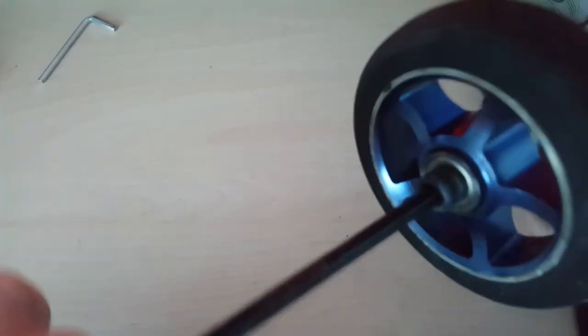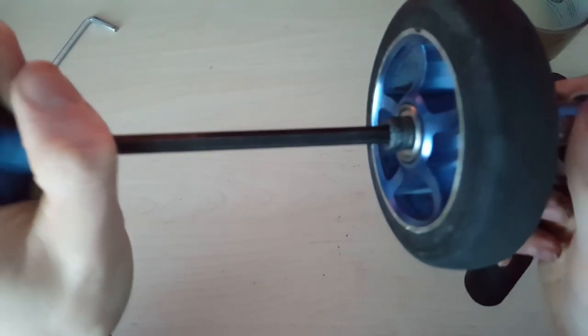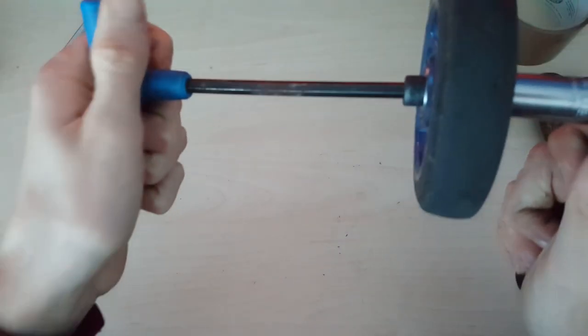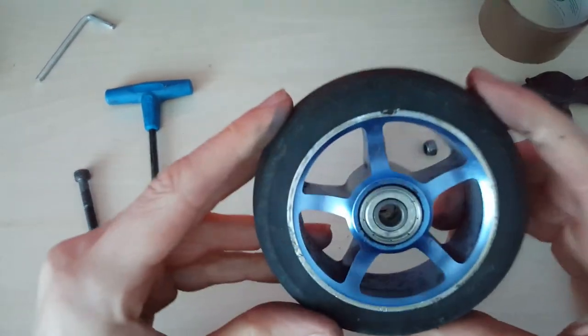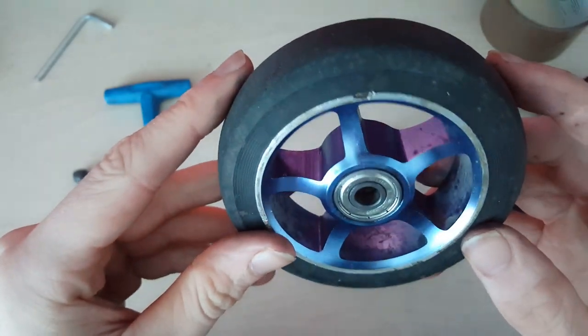Obviously if you have a press it's best to use the press, but this is just a much better way than hitting them in. Get it tight but not too tight, because you might need to come back off. Now I have the new bearing in your wheel - these spin nicely because they're brand new, nice and fresh.